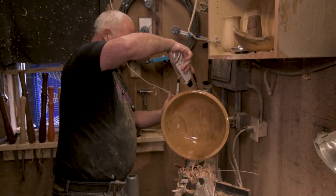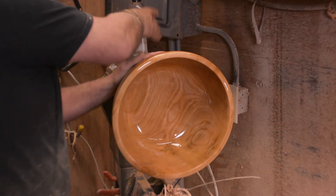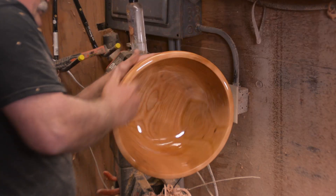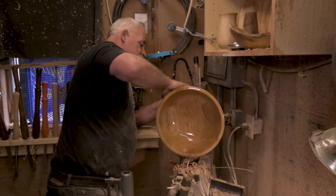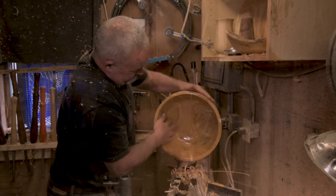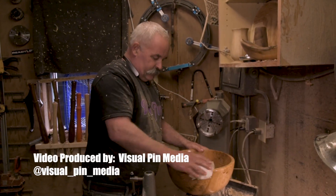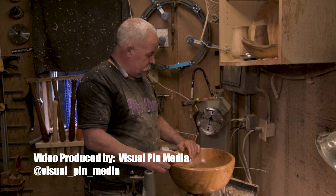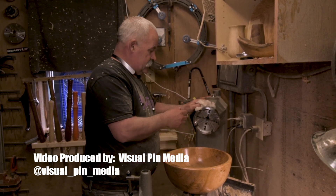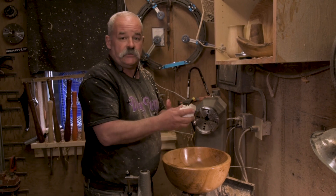We got her all hollowed out and sanded up, and now we're slathering some mineral oil on it. We're going to take her out of the chuck and call it a day. We've got a real nice big cherry bowl — about 15 inches by probably seven or eight inches. I really like this Nova Titan 3. Thanks for watching, have a good day.